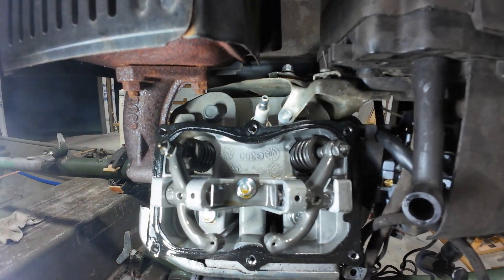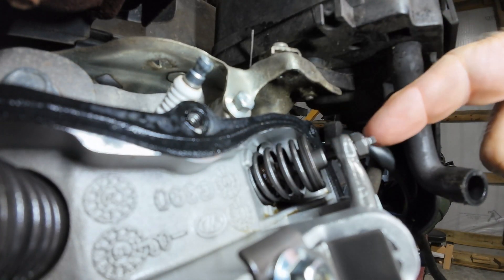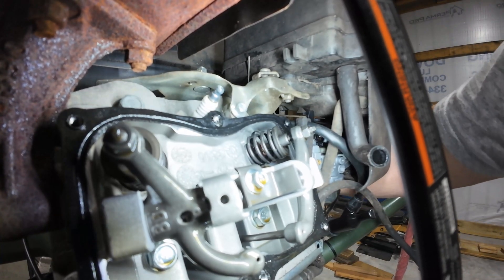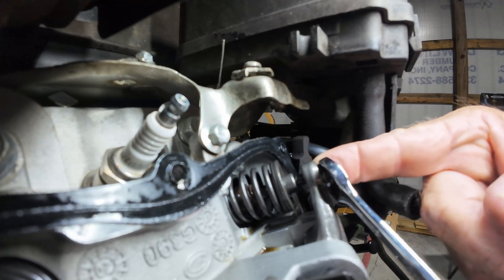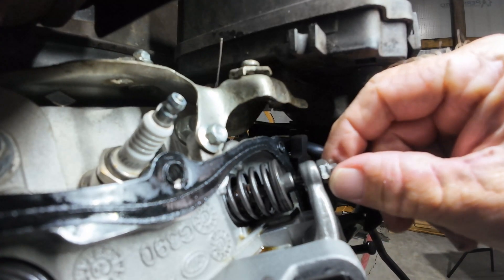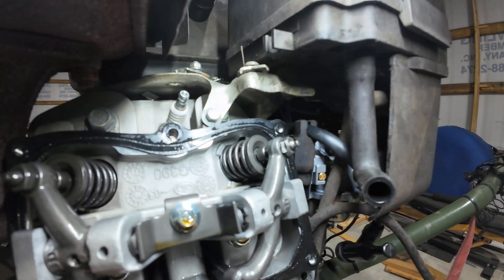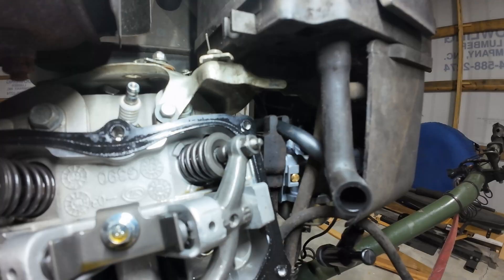Here are the valves, the valve springs. My adjustment screws are underneath there. Just got to turn it and get it where the push rod is at the very top — going down, down, down, right there. That should be the top of it. This lock nut right here is a number 10, and it's pretty tight, so you want to loosen it up, then get your feeler gauge. The number four goes in there pretty easily. We're going to pull out the number six — the six should not fit up hardly at all.